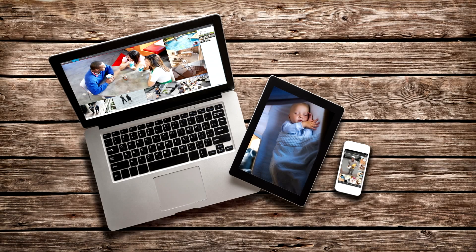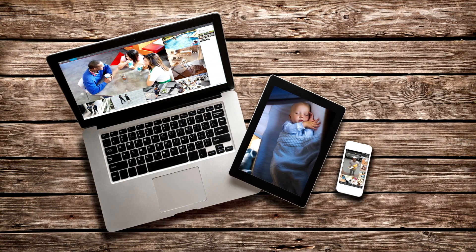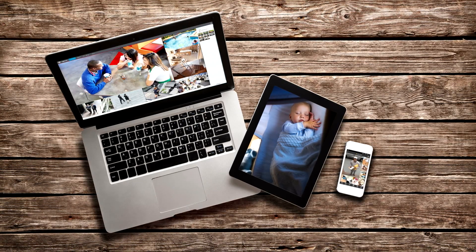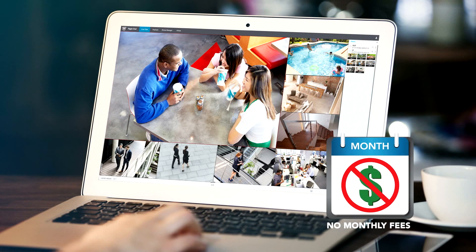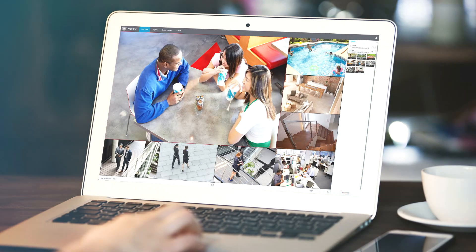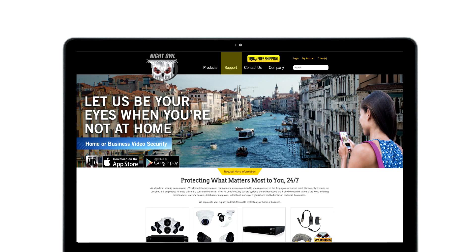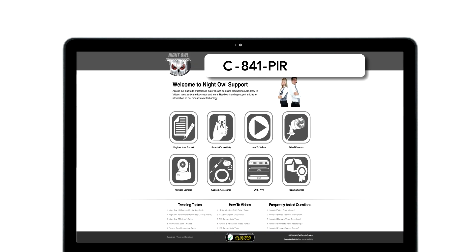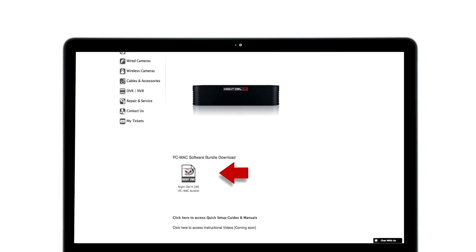At Night Owl, we make remote viewing easy and affordable. In addition to viewing your system remotely on a smart phone or tablet, you can also monitor it from a PC or Mac. Our Night Owl X series CMS software is free of monthly fees and allows you to view multiple DVRs and cameras all on the same screen. To download the Night Owl X series CMS software, go to www.nightowlsp.com, click on the Support tab, enter your model number in the search bar, scroll down and select click here to access remote viewing software downloads, then download the software for either a PC or Mac.